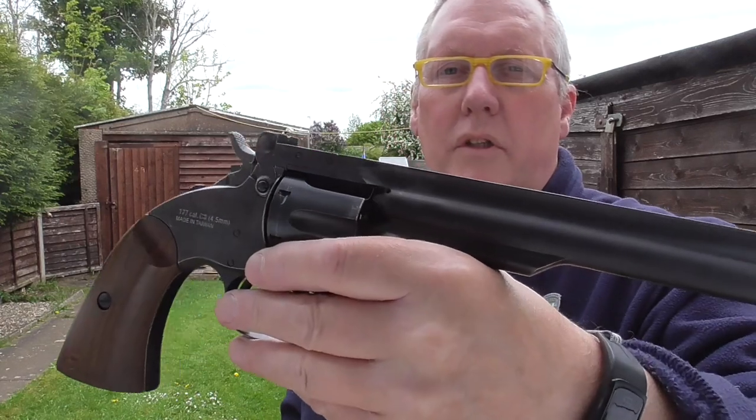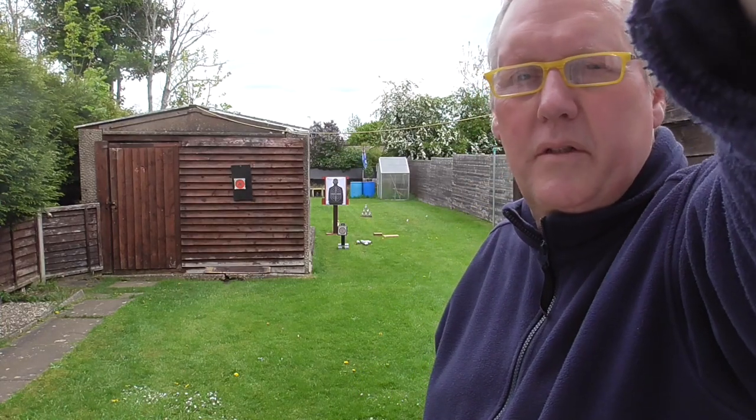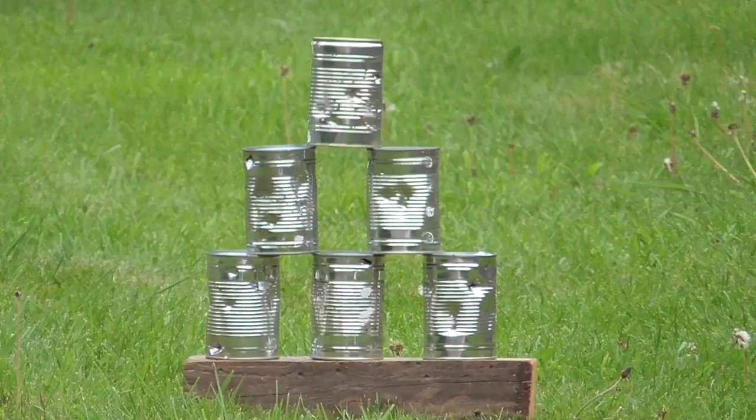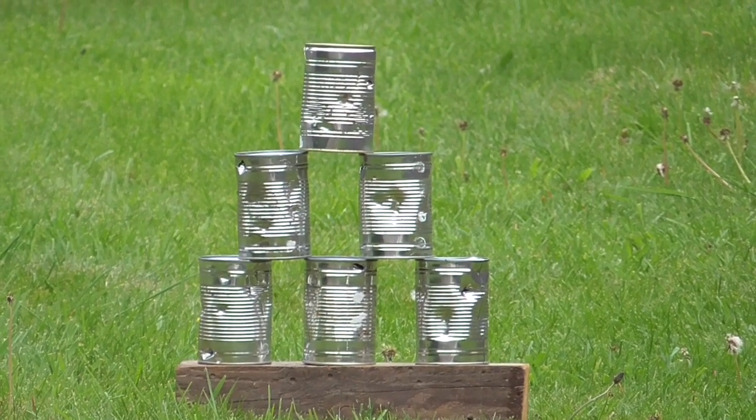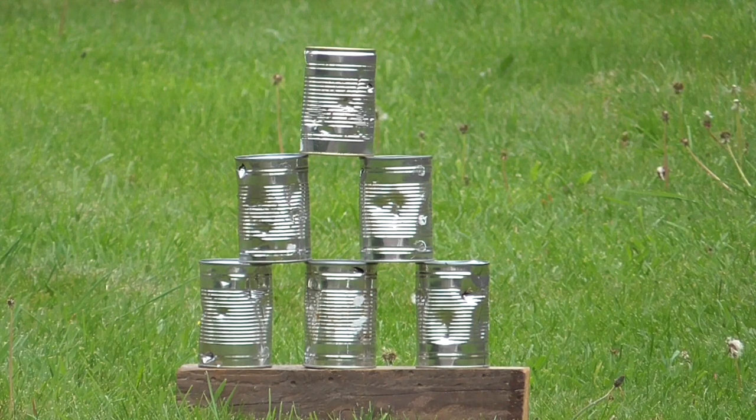Good afternoon — I'm back with my Schofield revolver and I've got some additional video. I'm going to try and knock six cans down at 20 yards. Obviously single action, freestanding — I'm going to use both hands to support this. I've got a rough idea where to aim, so here goes. The trigger's really nice on this — there's a little bit of creep before it breaks, but it's very consistent. Sights are pretty good.